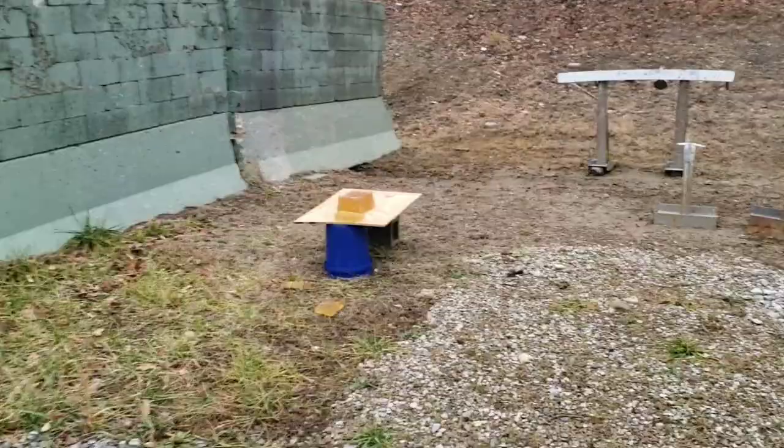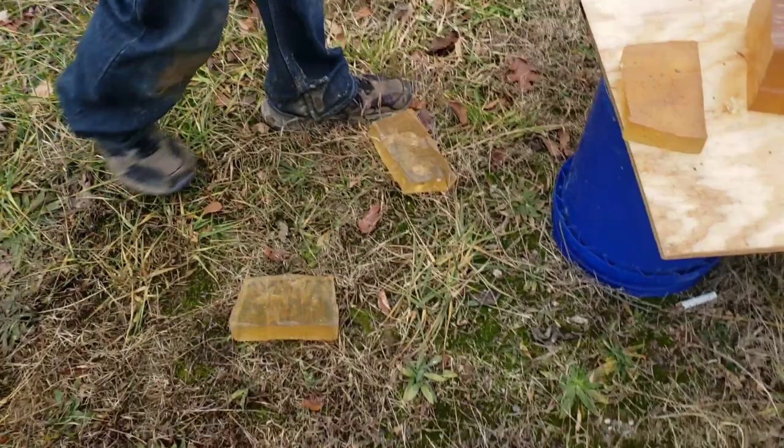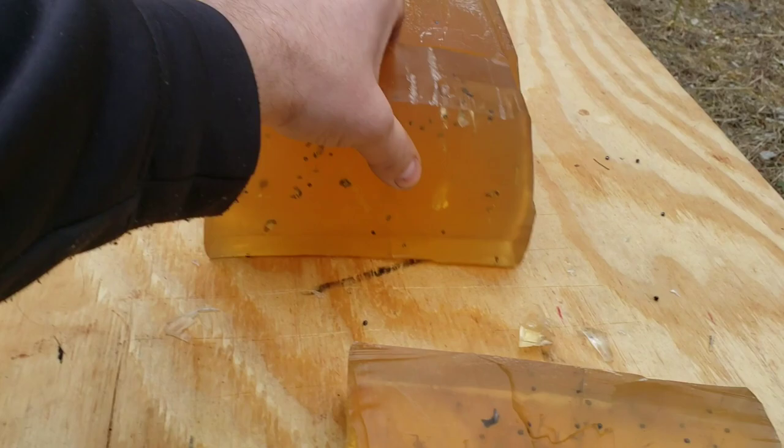That was the only crappy part — I knew those were going to fall down. We'll try to get these together. Yeah, definitely scraped the top, with BBs rolling around.